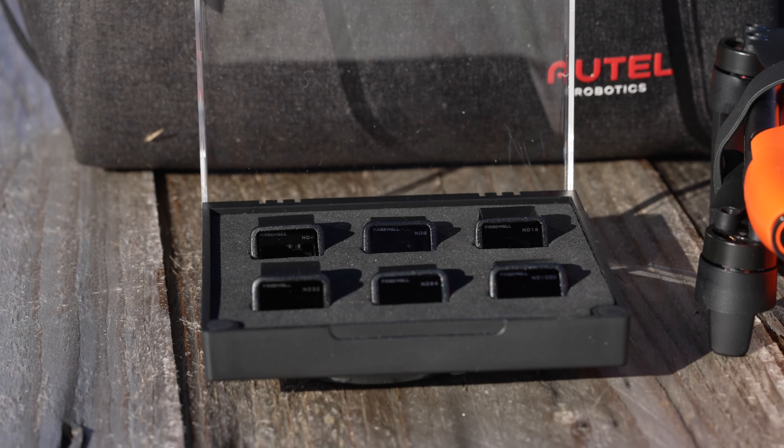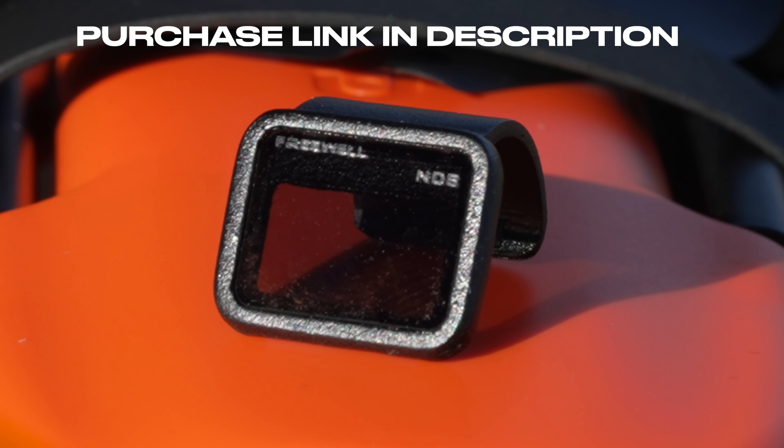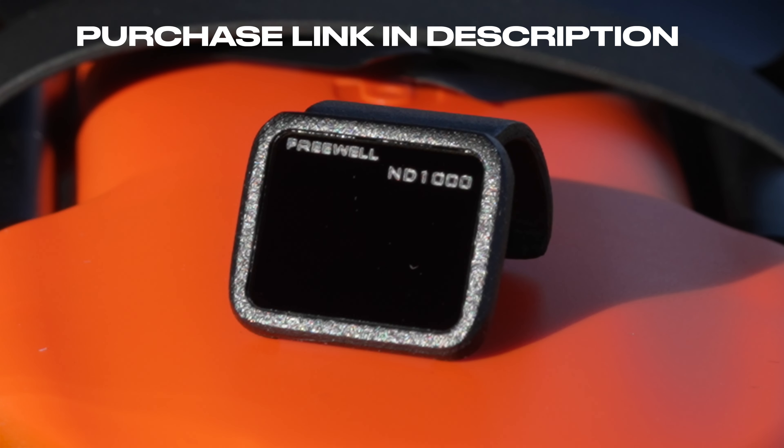This filter kit is from Freewell and is the all-day filter kit that contains an ND4, ND8, ND16, ND32, ND64, and an ND1000.